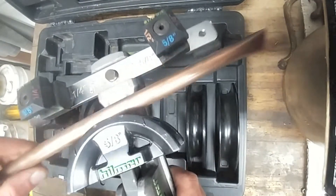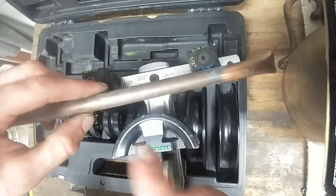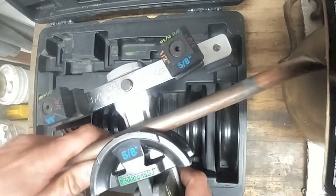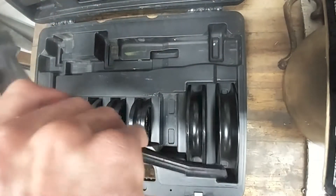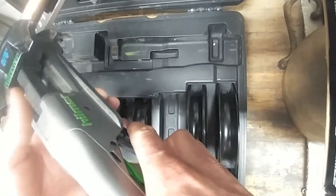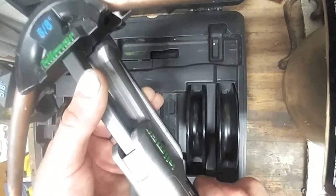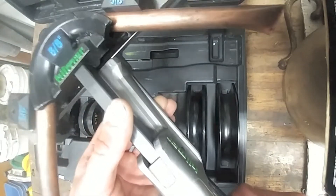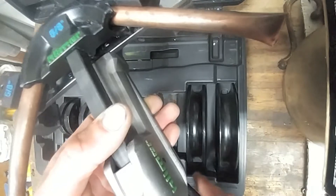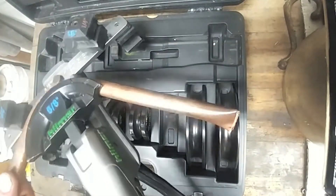We'll grab our piece of 5/8" here. What I normally do is wherever I want the center of my bend to be — the bend part — I line that up right in the middle of the die. Then you just squeeze the lever until it gets snug, and it's a one-hand operation. We'll just go ahead and bend this. So we're at a 90 there. To release it, I press up on this lever, but what I find easiest is to squeeze just a hair more and then it releases no problem. Now we have a 90-degree bend.